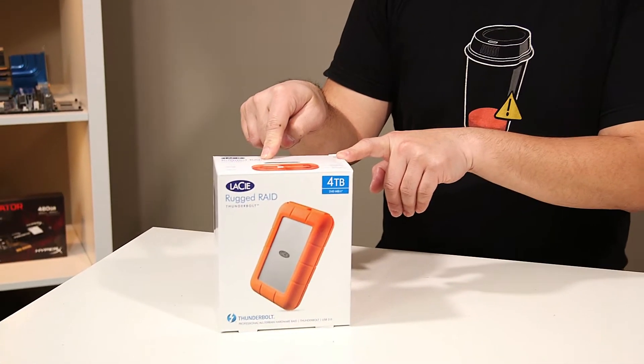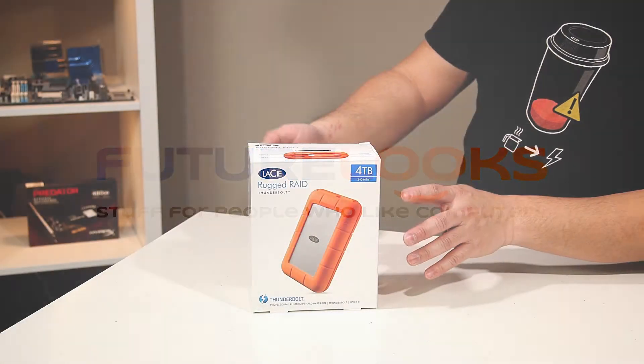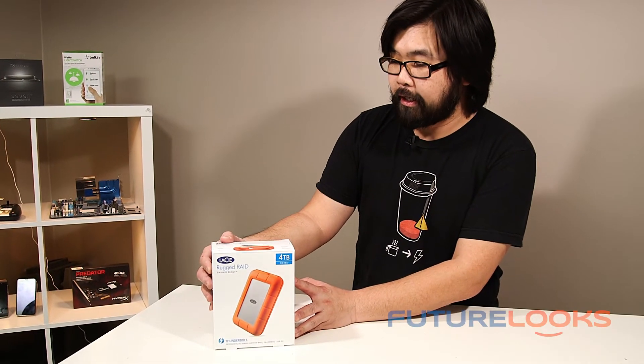Hi, I'm Steven for Featurelooks.com and this is an unboxing and overview of the LaCie Rugged Raid Thunderbolt. Back at CES 2015 we saw a lot of new products from Seagate and LaCie, and this is one of them — the Rugged Raid.